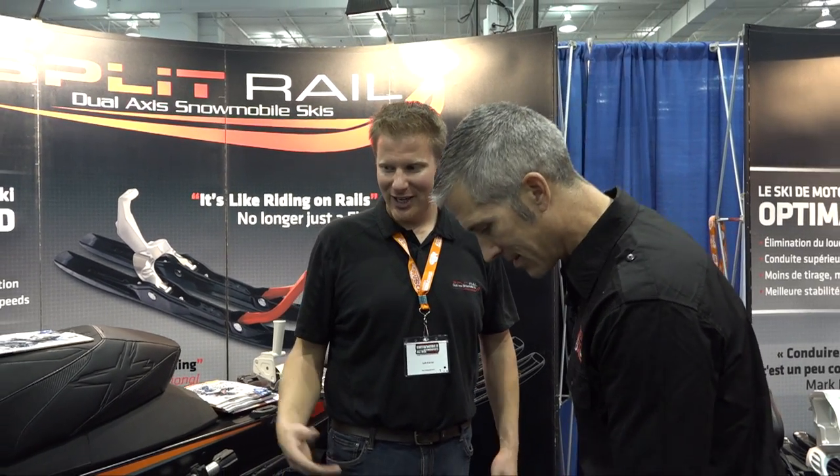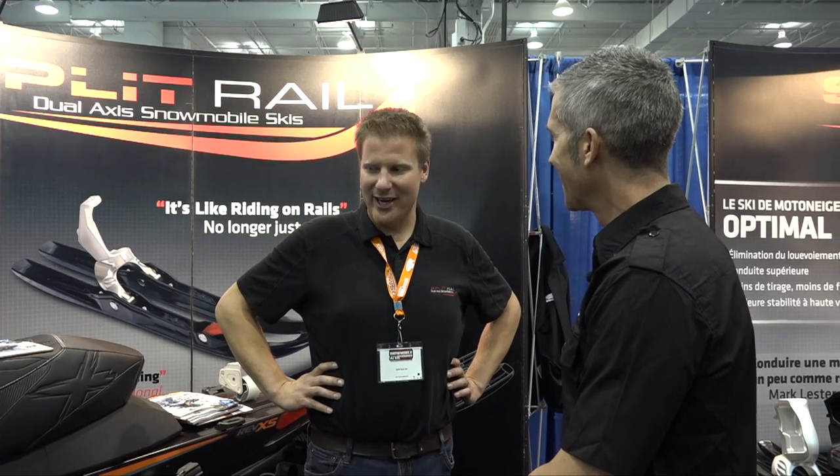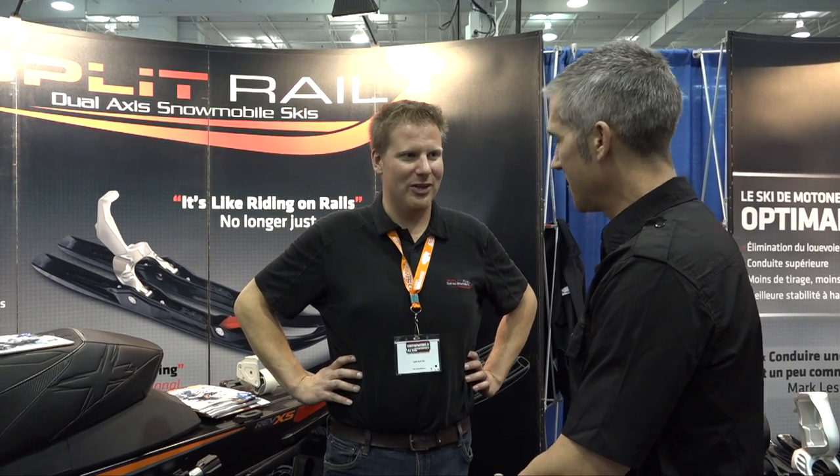What kind of feedback do you get from your customers? Instantly, from guys on the show floor I've never seen before — they stare, point, and say, 'What did you guys do to that ski?' You explain it to them, it makes sense. And usually right in the middle of explaining it, a customer who already has it will show up and say, 'Yep, that's the best ski, that is it, that's what you have to have.' And the guys that already have it who bought new sleds are coming back to get their new ski system. You've got to love the passion of the snowmobile rider — they'll do anything to dial in their sled to where they want it.